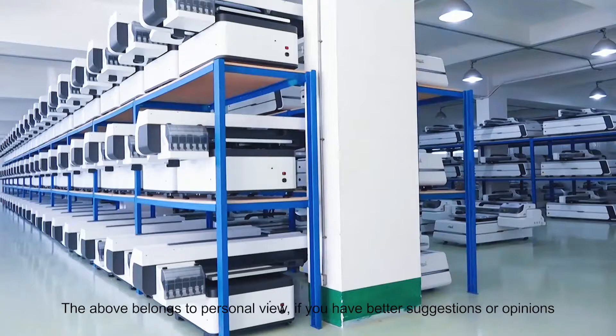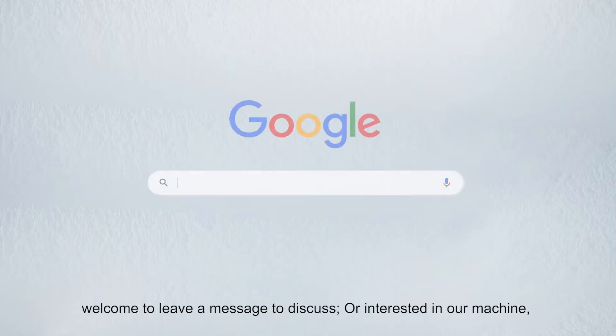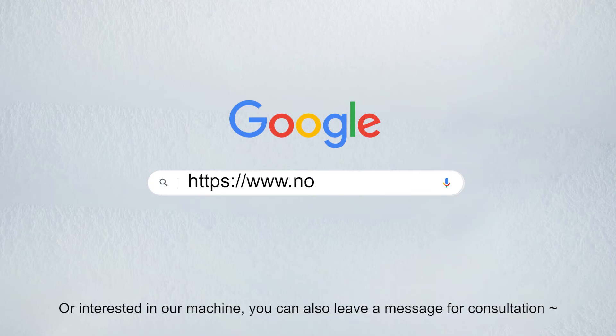The above belongs to personal view. If you have better suggestions or opinions, welcome to leave a message to discuss. Or if you are interested in our machine, you can also leave a message for consultation.